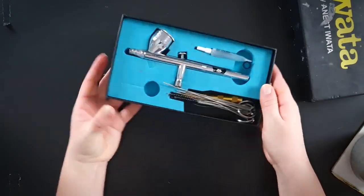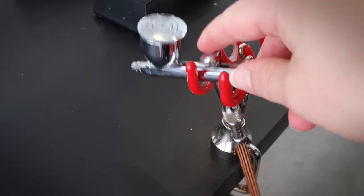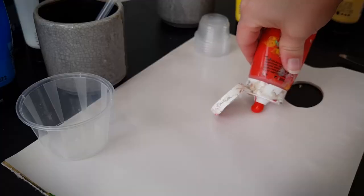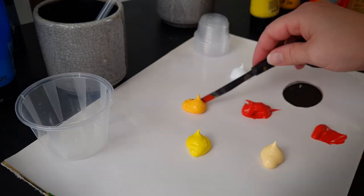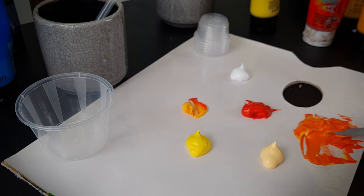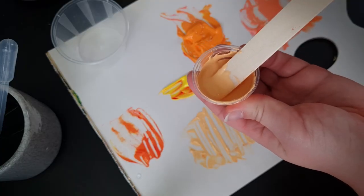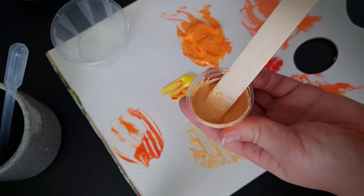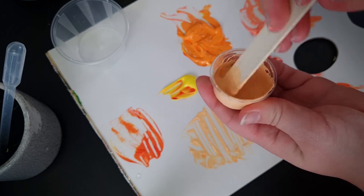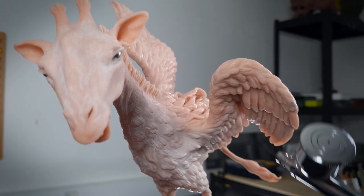I'm going to need my mixing palette, brushes, acrylic paints, and my beloved airbrush. It would be a lot easier to use alcohol based inks or fluid acrylics, but apparently I like to make it difficult on myself by mixing my own colours from standard soft body acrylics. I need to water them down in order to run them through my airbrush, but this also dilutes the pigment so I'll need to gradually build up my layers if I want full coverage.